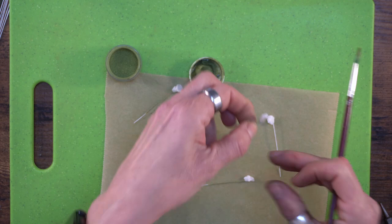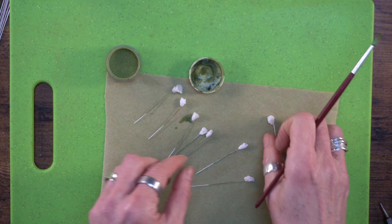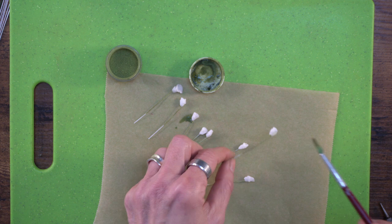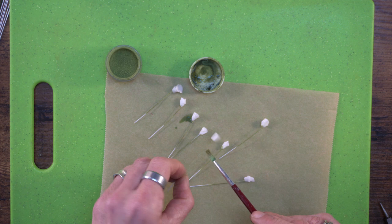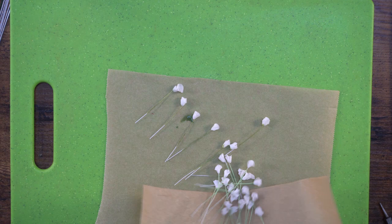When I was first making these I went and bought a real branch of gypsophila from the florist just so I could see the way it was shaped and put together. The branch I made as an example I literally copied from the real thing I had in front of me. So in true Blue Peter style, I've made some earlier — I've got a few more here to show you how to tape them up while those ones are drying.